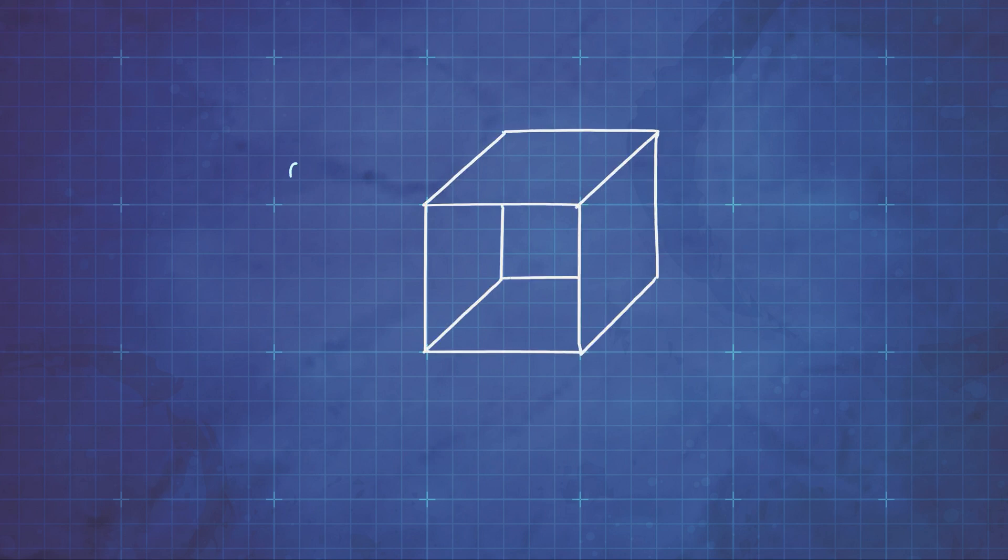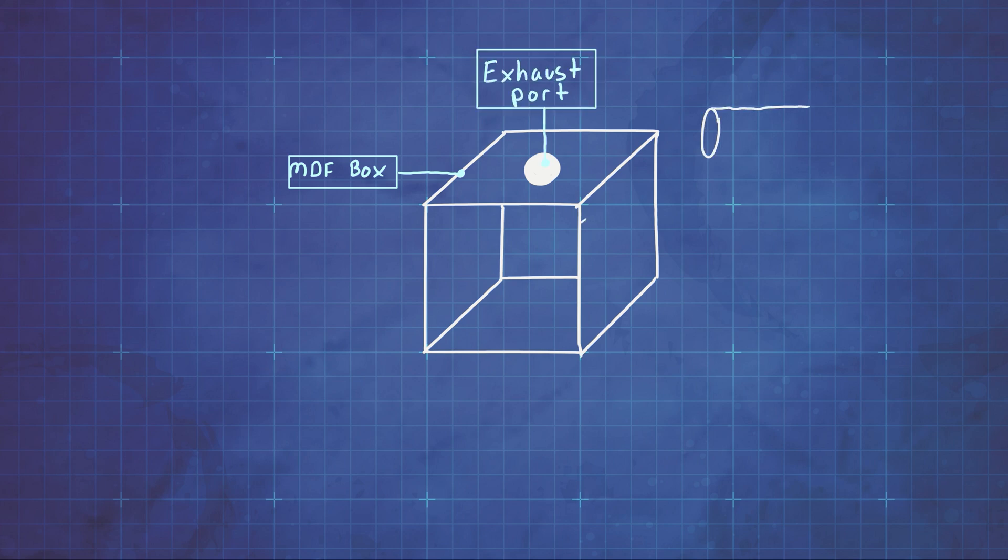First things first, I started with a base box structure to build my enclosure from. I decided to make the box out of MDF board since it's more sound and heat insulating than plywood or particle board. For the exhaust port, I decided to drill a hole in the top and add a hub for an HVAC hose and a fan to connect. I'll use a four-inch HVAC hose to run from the hub to the window.